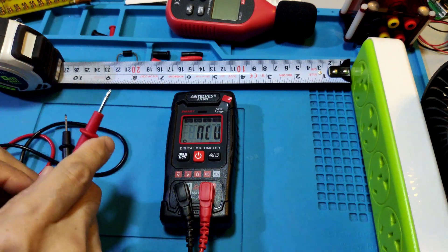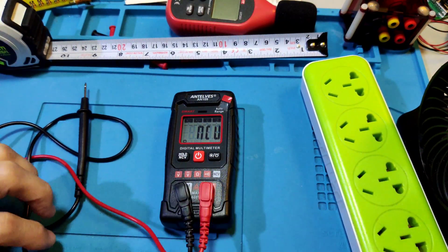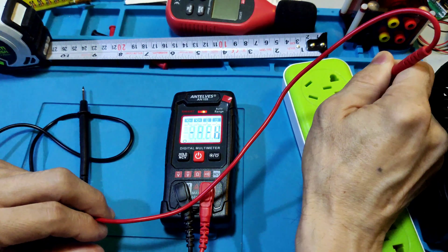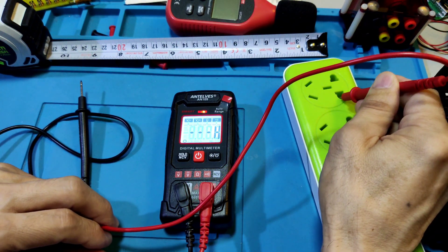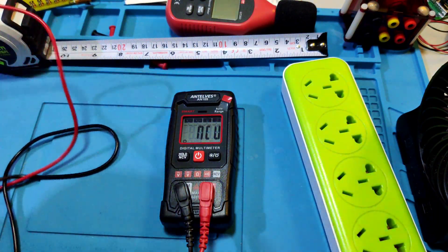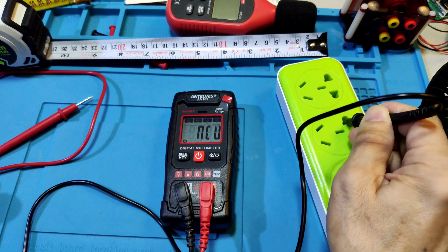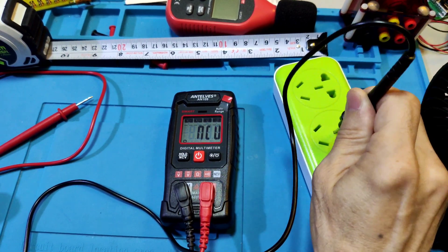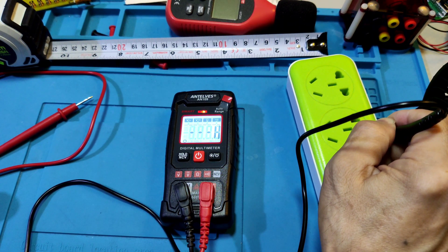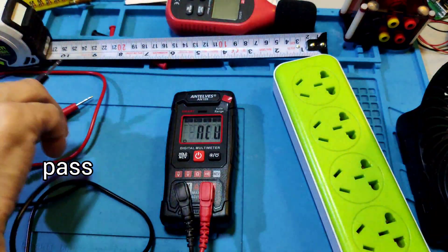Now we use the NCV mode for socket testing. Insert the red test lead first — neutral mode: live and earth give one indication. Using the red test lead in neutral mode: earth gives no indication. There is a light indicator for the result. Use the NCV function accordingly. Okay, next test.